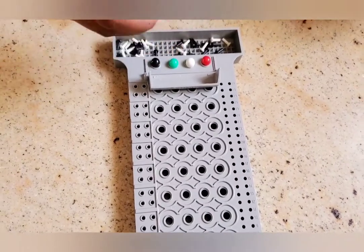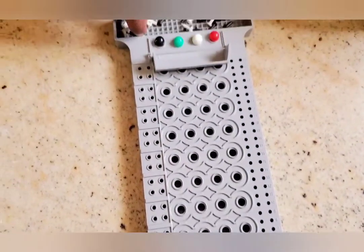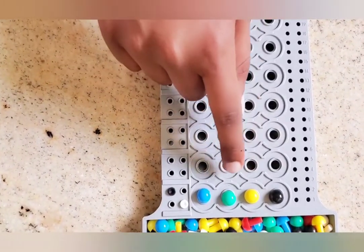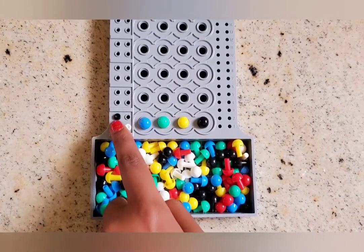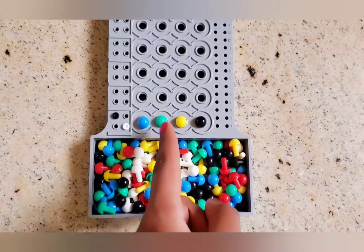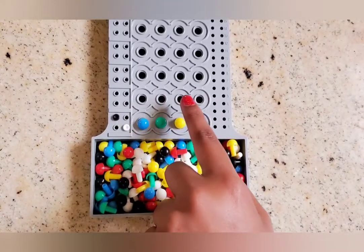So the colors match but they are not in the same position, so I use the white key peg. This color and this color both match and they are both in the same position, so I am going to use the black key peg. These two colors are not in this code so I don't need to put any key pegs for that. So depending on these two key pegs, I have to guess that one color matches the color and position in his code, but the other one only matches the color. So using this, I have to make another code.